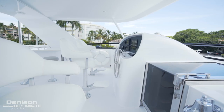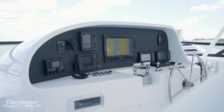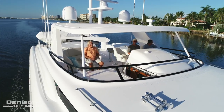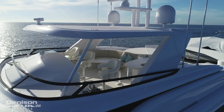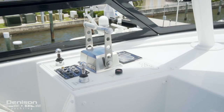Forward and centerline is the upper helm. This helm is where you or your captain will spend most of your time running this yacht. It offers great visibility and a full complement of navigation electronics that ensure you operate this 103 as safely as possible. For added ease when docking, there are wing stations to both port and starboard.